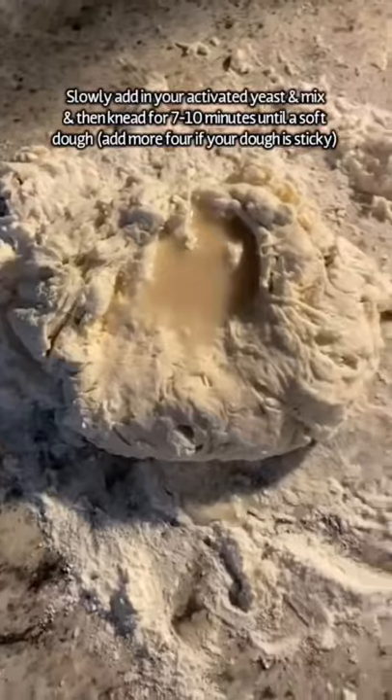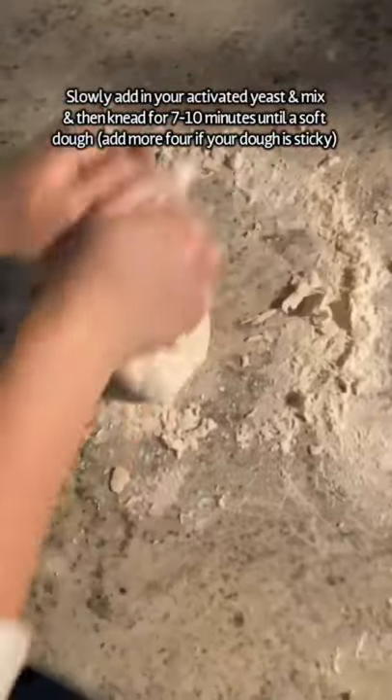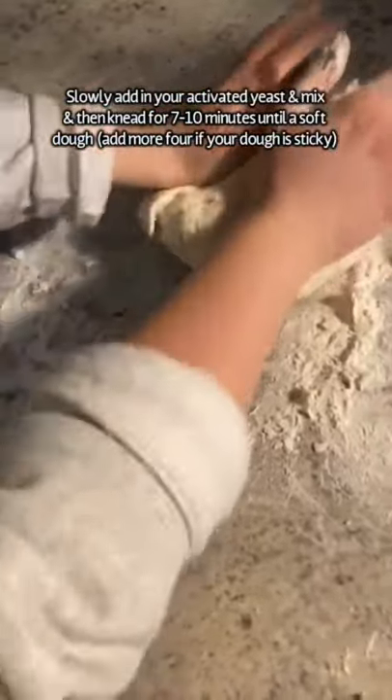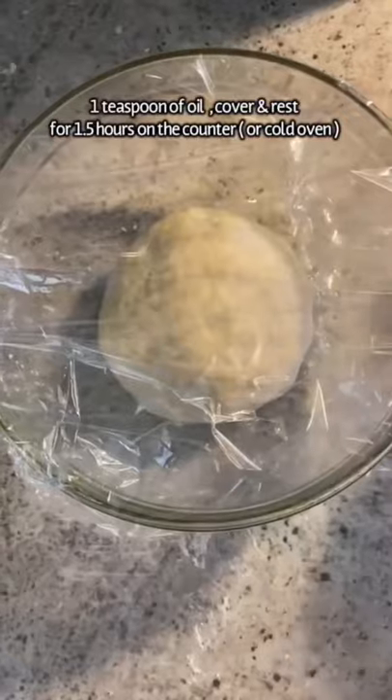If you're doing this on the counter, gradually add in your liquid and begin to mix, then start kneading for seven to ten minutes until you have a nice soft dough. Ball it up a little. Let it sit covered for an hour and a half until it has tripled in size.